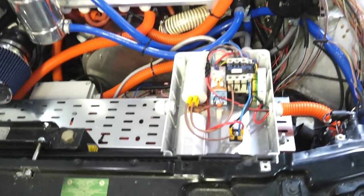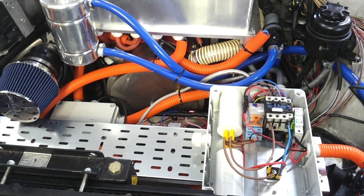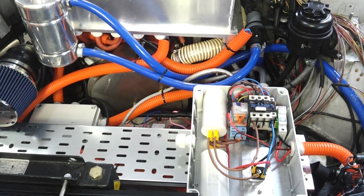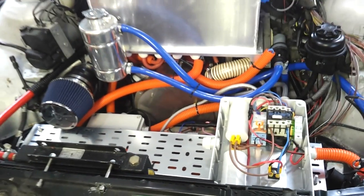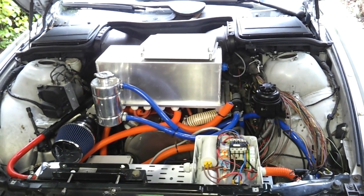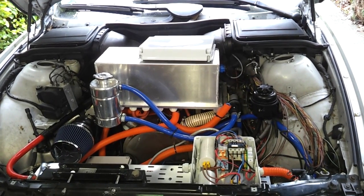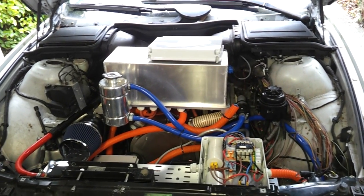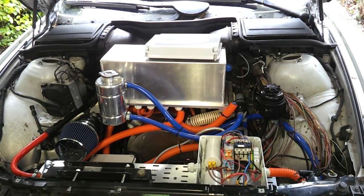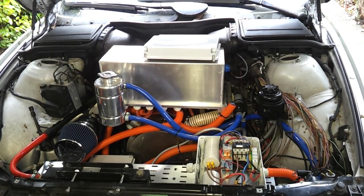That's about it folks. We're making good progress with this project and it's getting very near to going on the road. We'll see you back soon for more updates - hopefully we'll be building a nice switch-mode charger, doing some experiments, and getting the thing on the road. More stuff to come, stay with us and thanks for watching.